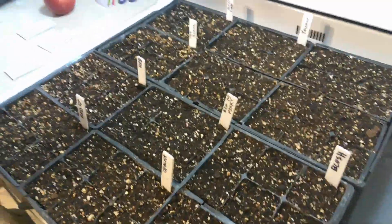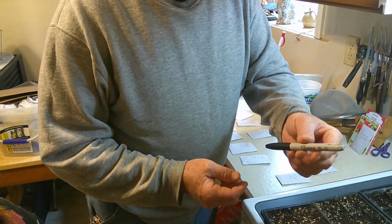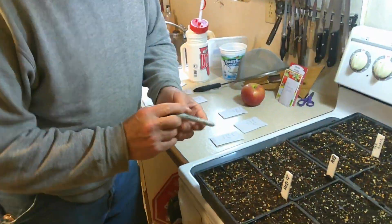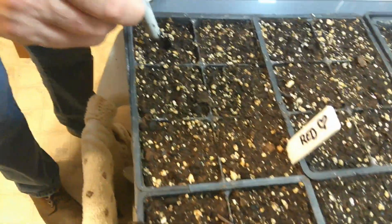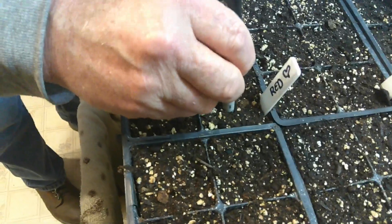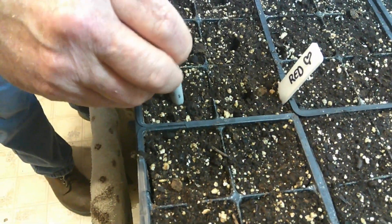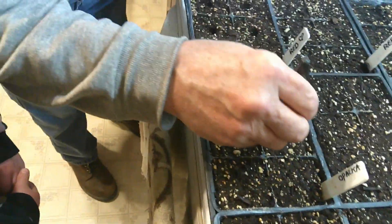Now how we do this is we take our scientific soil poker and poke holes in the soil. See Audrey, we got to make a little place for our seeds. So we'll go like that — it's about that deep. Notice I got the soil a little bit wet. It's not sopping wet but it's fairly moist so it holds together kind of like a dirt clod, because we're going to water these after we get them planted.